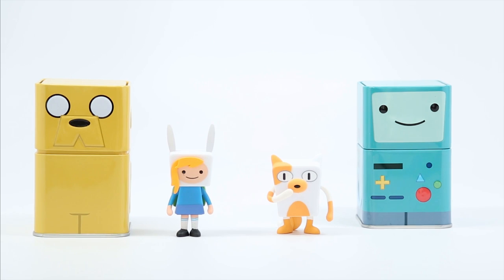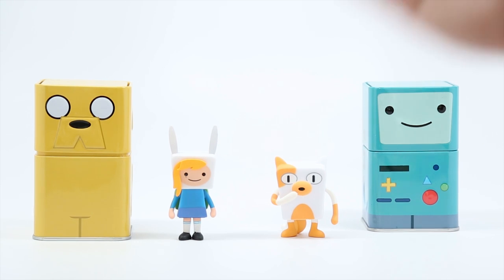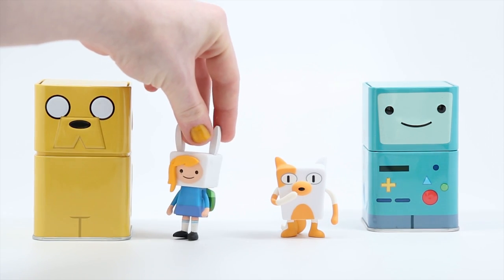It's looking good! What are the odds we keep unboxing things that go together in a set? This is the second time that this has happened to us where the two that we unboxed actually go together. So this is Fiona and Cake — Cake the cat. The force is with us. I think it's awesome how cute they are and the fact that they go together.